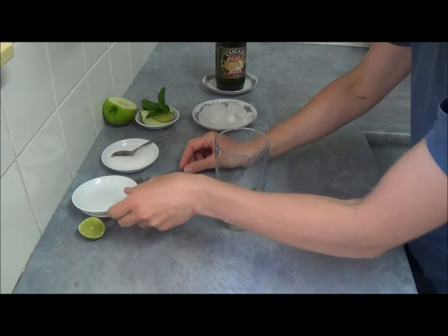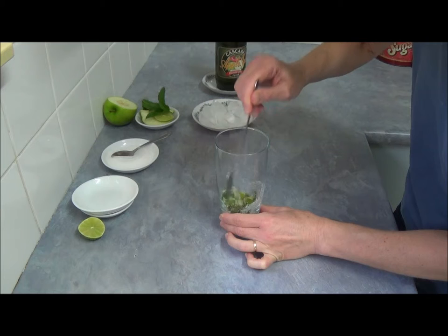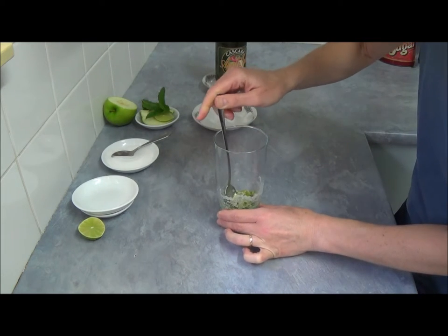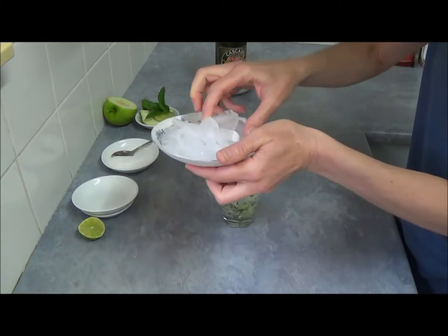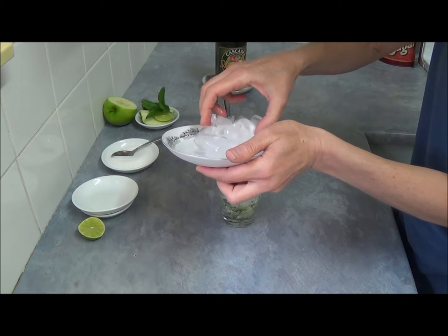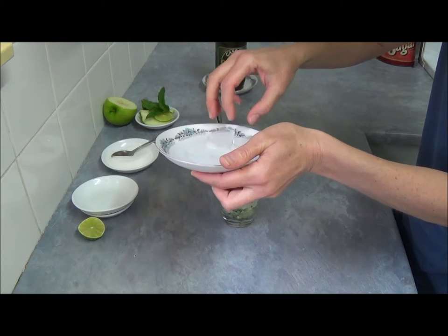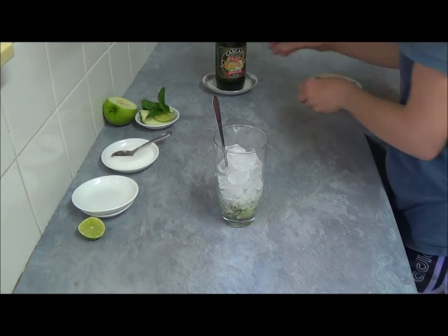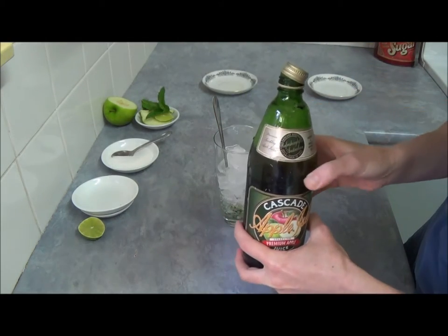So what we do next is we're just moving our little mixture around a little bit. Then we add some ice, as much as you wanted to your taste. It's an excellent refreshing drink. Then we top up — I'm using sparkling apple juice.